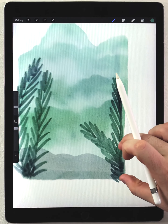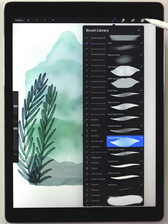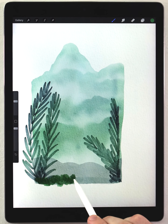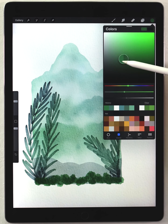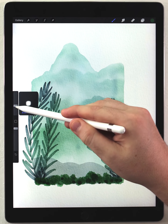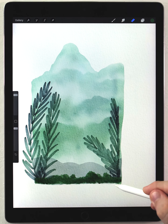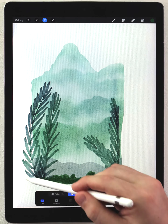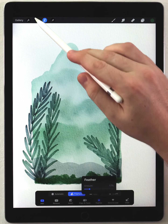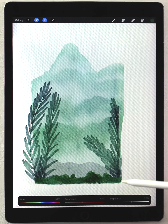Now I'll do some simple detail at the bottom of the scene using the abstract round brush with a dark green color, dabbing it on across the bottom. Then I'll go over it again with a slightly darker version of that same color, randomly spotting it on. I'll use the water blender to mix it up a little, then use the eraser to clean up the bottom edge. Finally, I'll use the freehand selection tool to make a selection, feather it, and brighten it with a hue shift for a more interesting and authentic look.